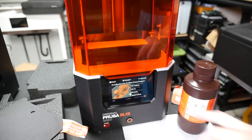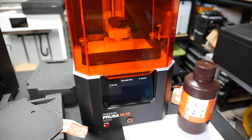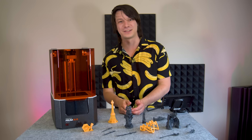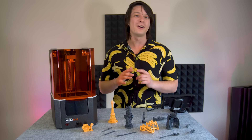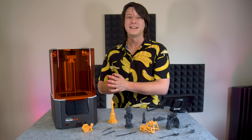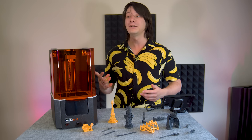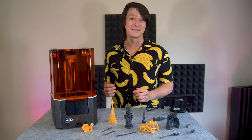I filled up the resin tray, loaded up one of the demo models, and hit print. I hadn't used one of these specific printers before, and the first print failed after the first layer — it stuck to the bottom of the vat. This remains my one and only failed print on this machine, so it might have been caused by a number of reasons, but print failures will happen eventually — it's just part of the experience, and you need to know how to remedy them.